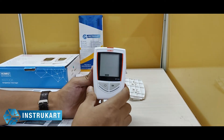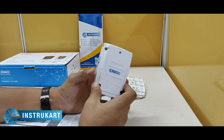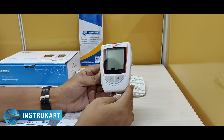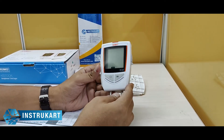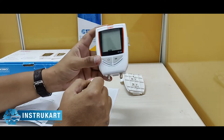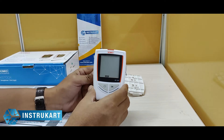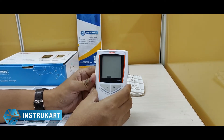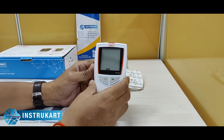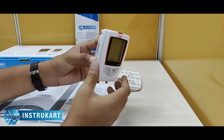This differential pressure data logger is a unique data logger which has got an option of downloading and recording the differential pressure. It takes the differential pressure up to 1000 pascals plus or minus, and has an accuracy of 0.5% on the full scale. It also shows a resolution of 1 pascal.